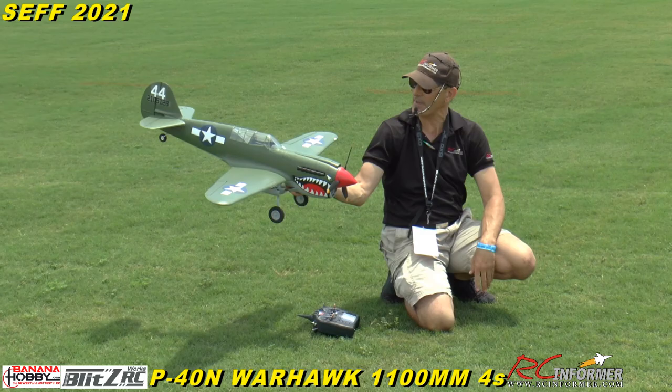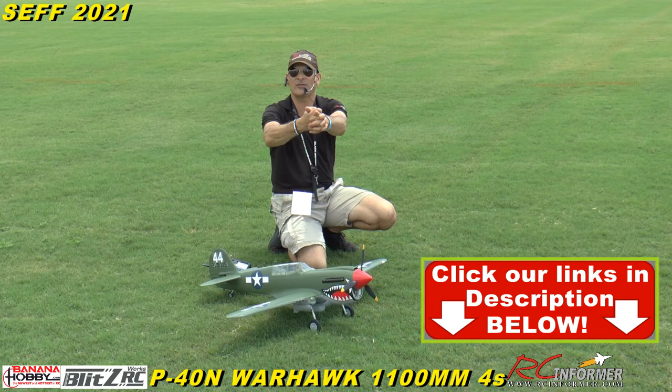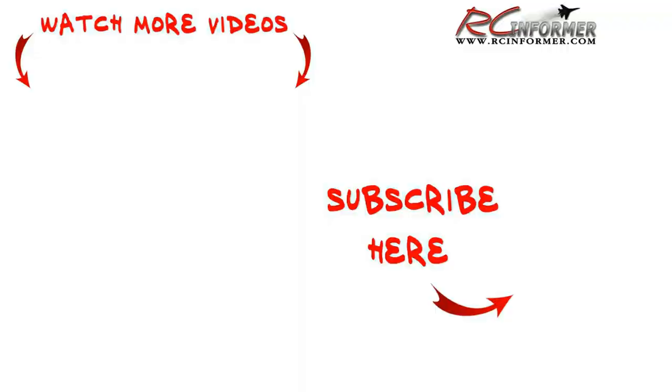That's very cool. It's a nice model, guys — 1100 millimeter, 3-to-4S powered P40N Flying Tiger. Check it out at Banana Hobby; I'll put the links in the description below so you guys can get one. Adam, thank you for filming. We're here at CEF 2021 — it's only Tuesday and we've got more stuff to fly. As always, we'll see y'all next time!